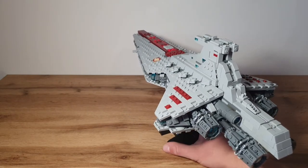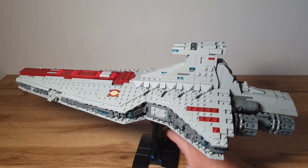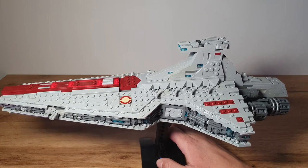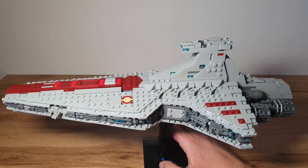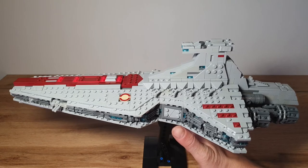You can see some details in the back, and on each side of the Venator we can see three stripes. In the movie or TV show there are five or six stripes, but in this scale it was impossible to show all of them. This ship uses some really cool techniques using loads of angles and wedge plates — that's one thing I really like about this model.